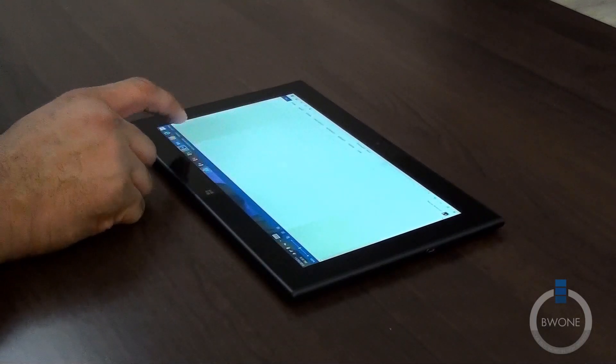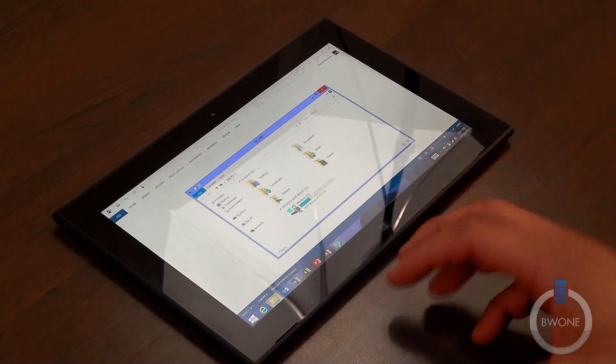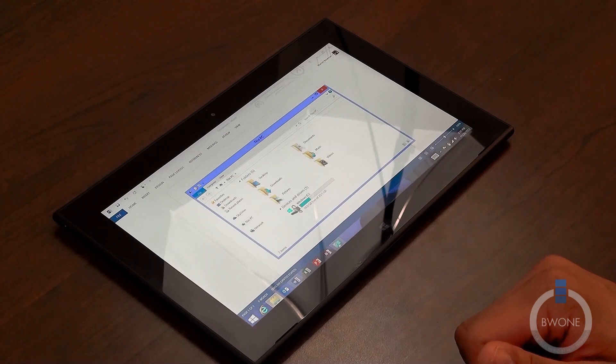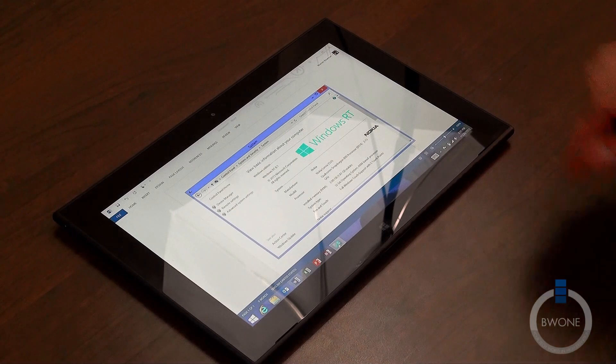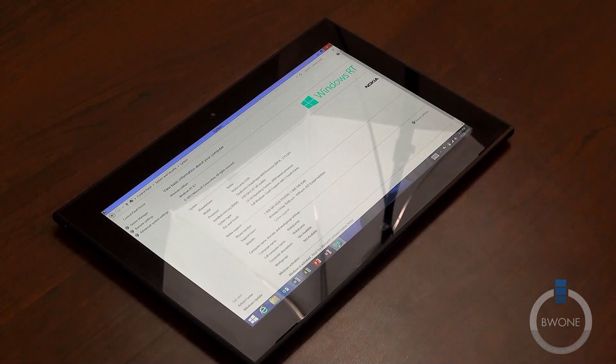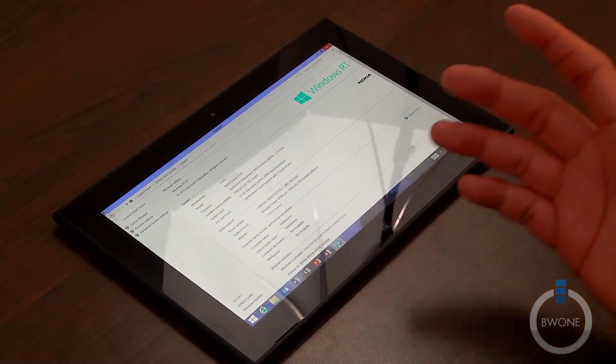You get the full Office Suite, which is pretty nice for productivity. Now, since we're running Windows RT 8.1, your applications come from the Windows Store rather than being installed traditionally. Looking at storage, we have 25.5 gigabytes available with 18 gigabytes free — you lose about 7 gigabytes to the OS and pre-installed software. In system properties, we can confirm: Windows RT 8.1, Nokia Lumia 2520, Qualcomm Snapdragon 800 clocked at 2.15 gigahertz quad-core, 2 gigabytes of RAM, 32-bit operating system.